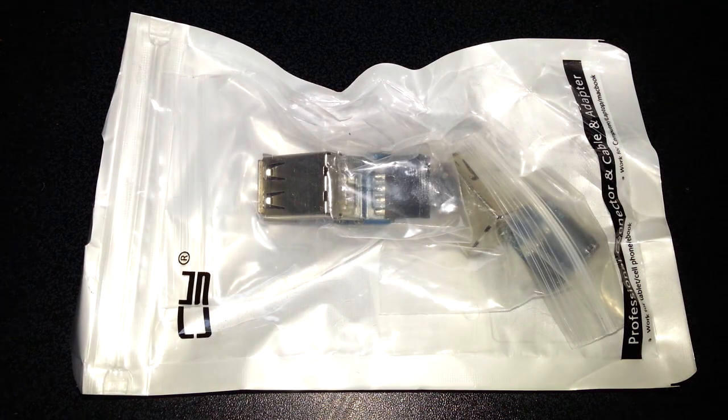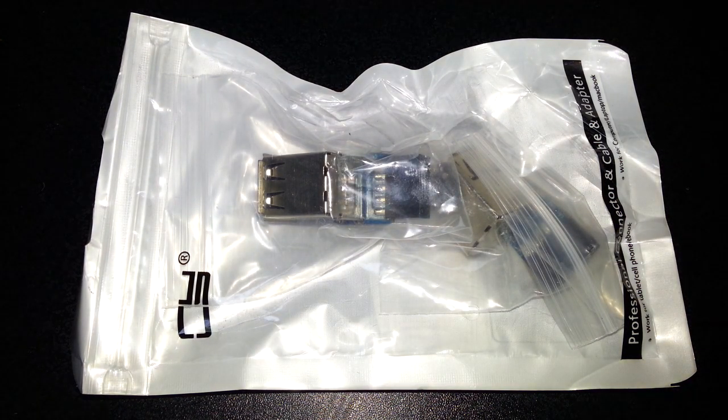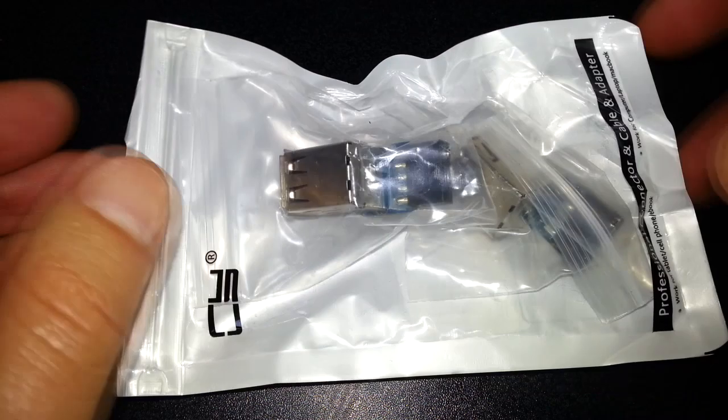Hello once again. Today we're going to be taking a look at the Kablick two-piece 9-pin to 10-pin motherboard female header to dual USB 2.0 female adapter vertical type — well, that's one hell of a title that Amazon put there. Basically, what it is is a USB hub that plugs into your motherboard header.